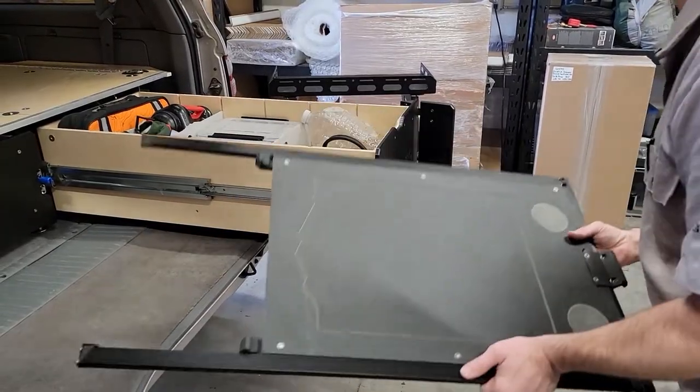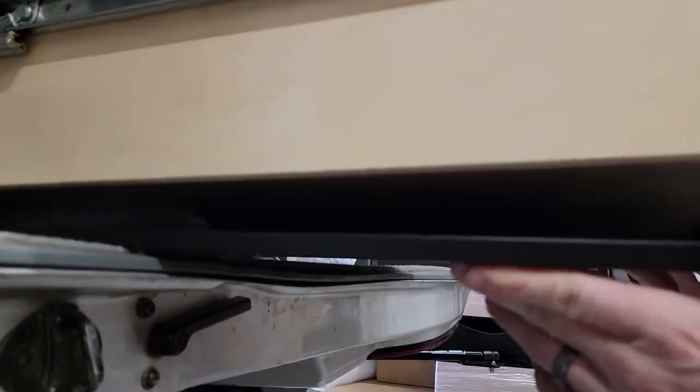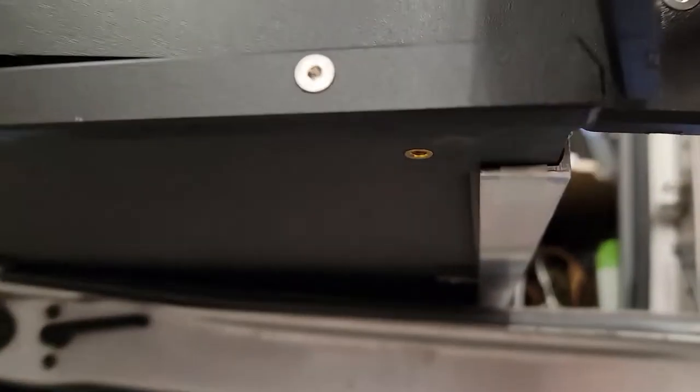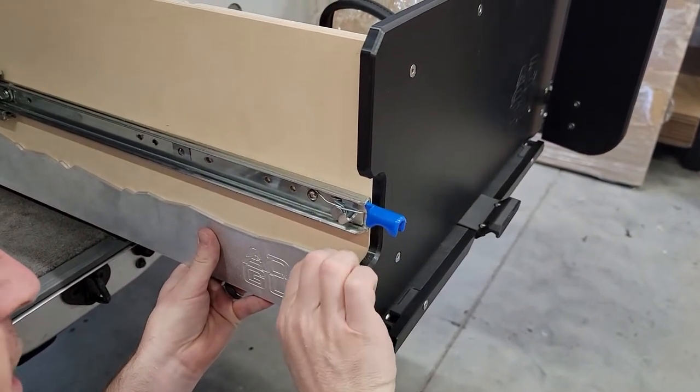With that outer bracket loosely in place, we're going to take the slide-out table, place it underneath the drawer, and get that rail nested into the previously installed bracket. Then we'll take the other bracket and repeat the process on the other side. We're just going to loosely install these, and in the next step we'll make our final adjustments.